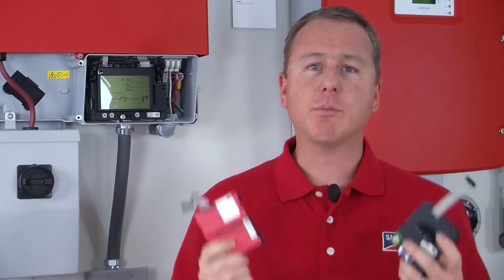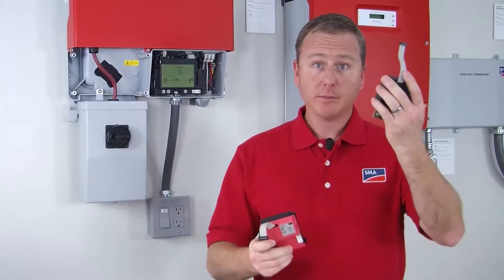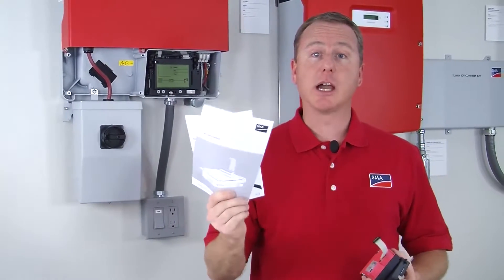Regardless of which module you use, we recommend that you install the module first before installing the SPS wiring. Everything you need for the installation of the communication device is in the shipping box. You'll get the module for the associated communication, the cable gland, and installation documentation for the module that you've selected.